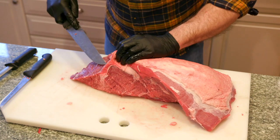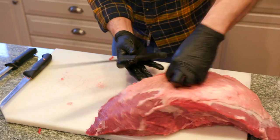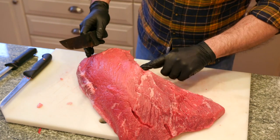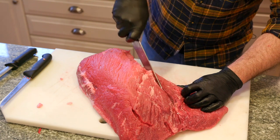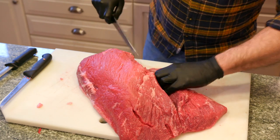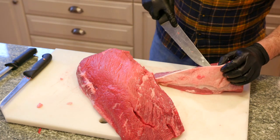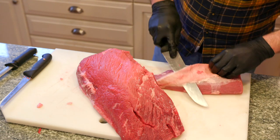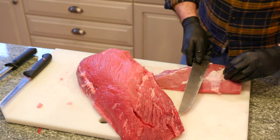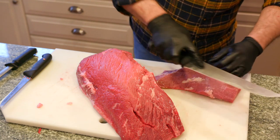So flip this back over. I'll show you the first step — there's this kind of line and once you're really in here you can see it. I'm going to cut right along that seam. You don't have to be super fast with your cuts, but you do want to follow the line and be direct. These are your sandwich steaks or cube steaks. As you can tell, there's a pretty defined grain.